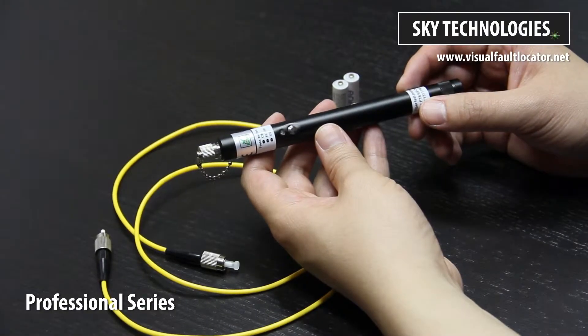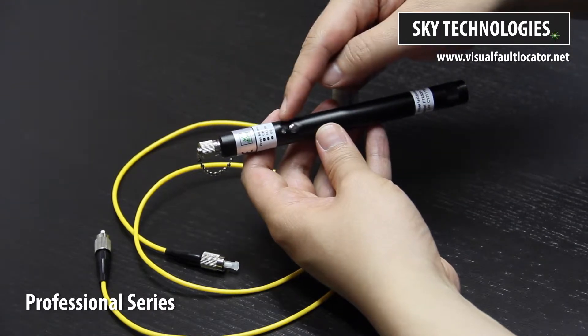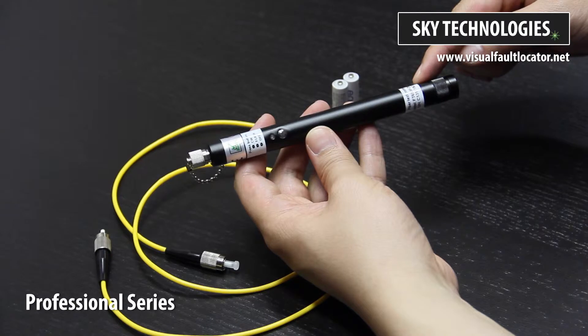This is the Professional Series VFL by Sky Technologies. At the top is the aperture. This is the LED indicator and power activation button. Here is the battery compartment.